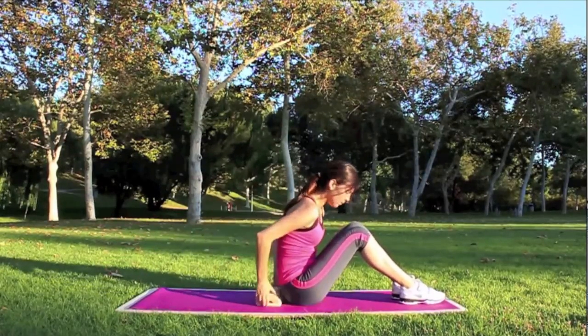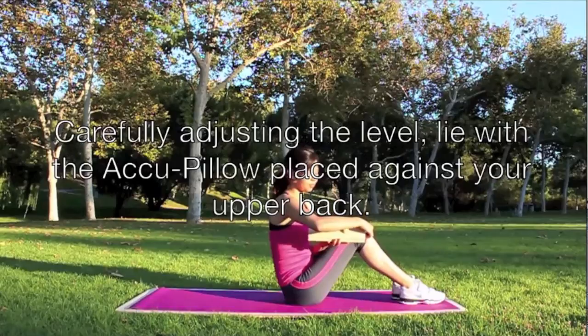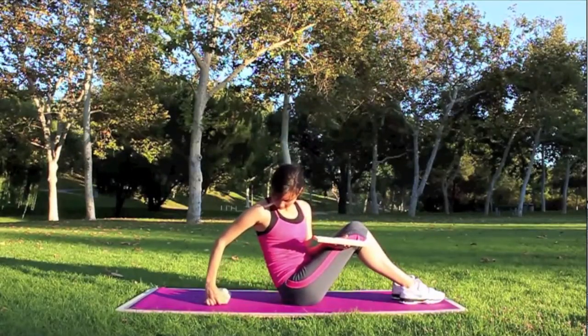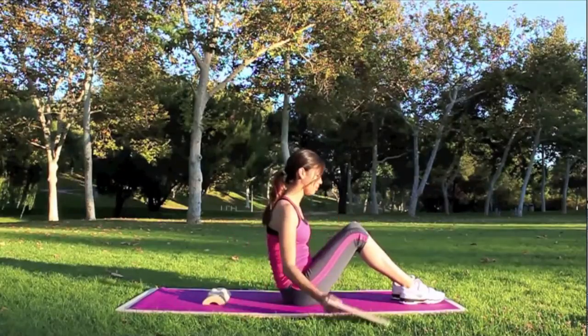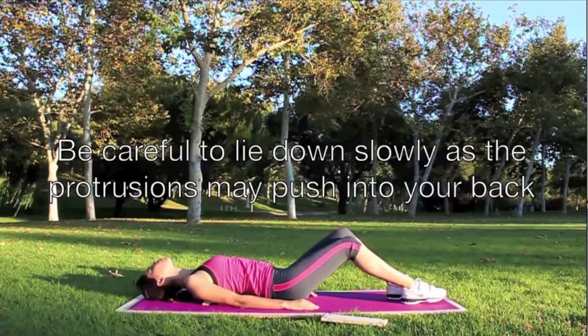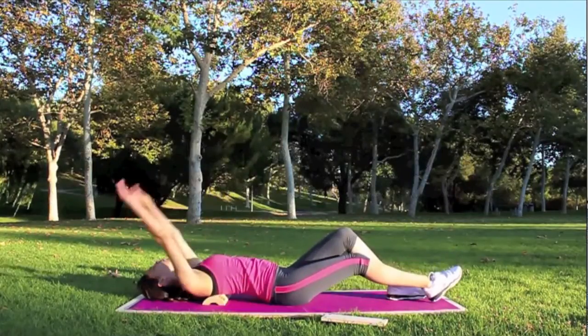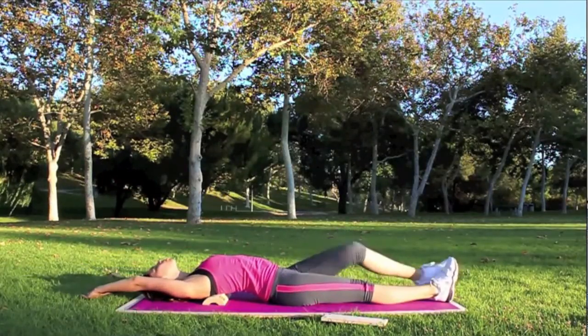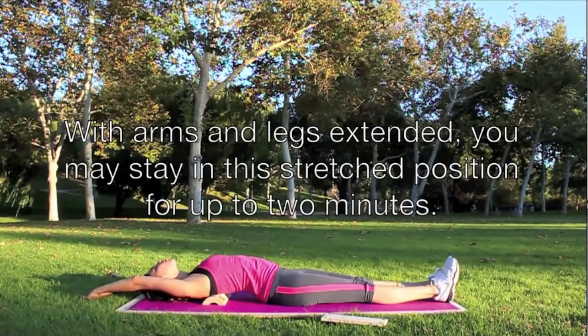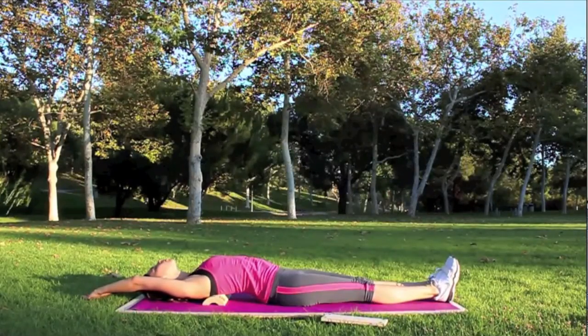Carefully adjusting the level, lie with the acu-pillow placed against your upper back. Be careful to lie down slowly as the protrusions may push into your back. With arms and legs extended, you may stay in this stretched position for up to 2 minutes.